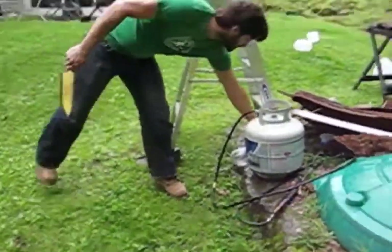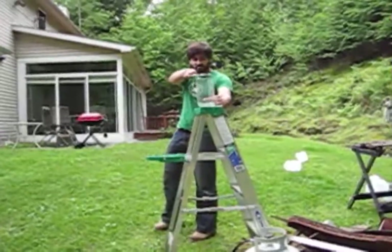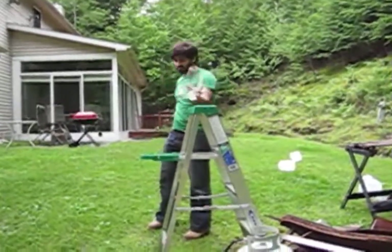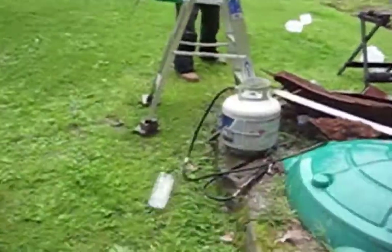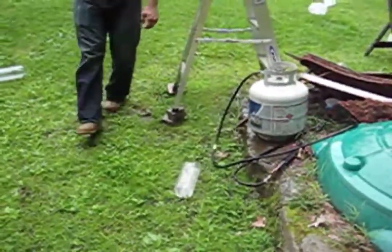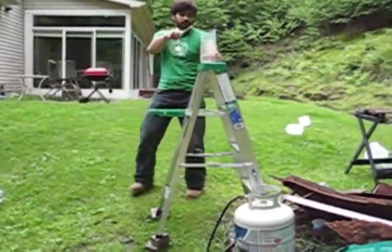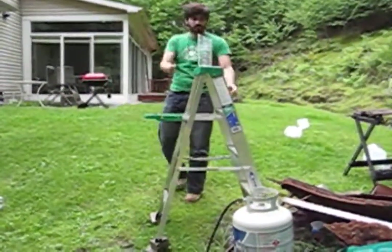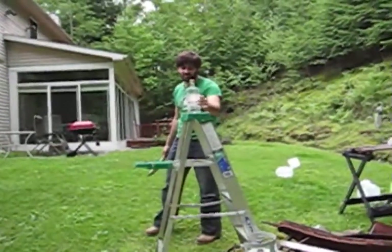Oh, that was my fault. And now for some harder targets — this is much thicker plastic on these.